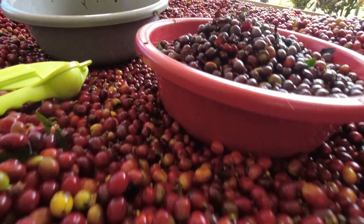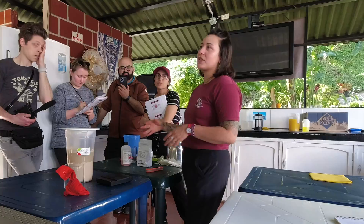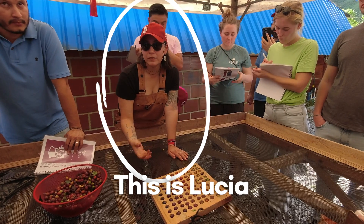This is the third video in a series on specific types of coffee processing. I learned about all three methods during a week-long fermentation training camp with coffee processing specialist Lucia Solis. I'm RoasterCat, and I attended Lucia's workshop in January of 2023, and now I'm sharing what I learned with you.